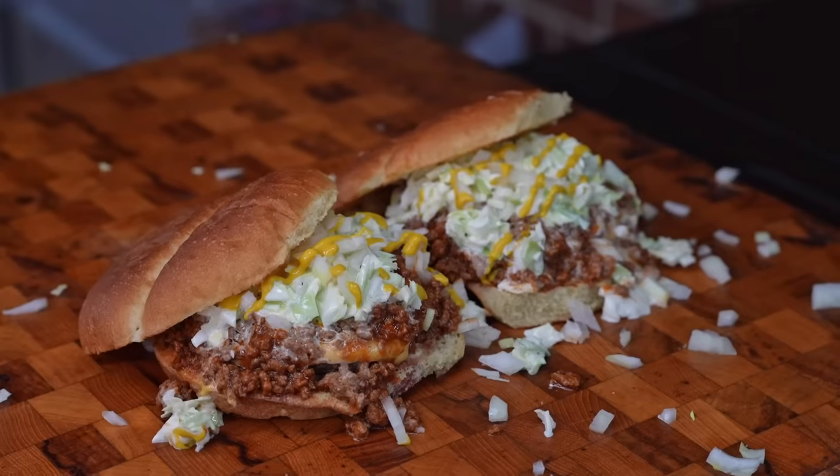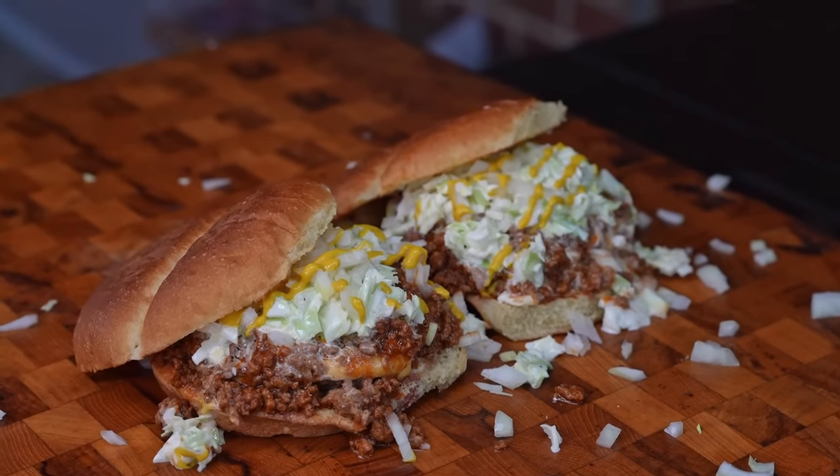Today it's going to be all about a burger. I sure do love a big old juicy burger. We're going to do the Carolina Classic on the Blackstone Griddle. Let's go.